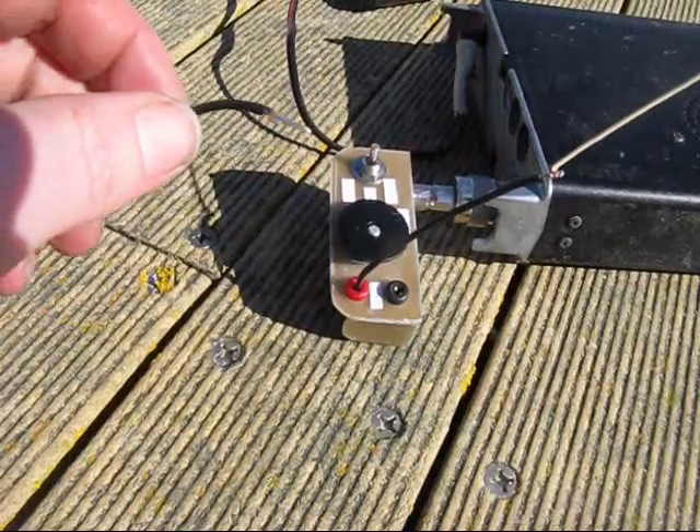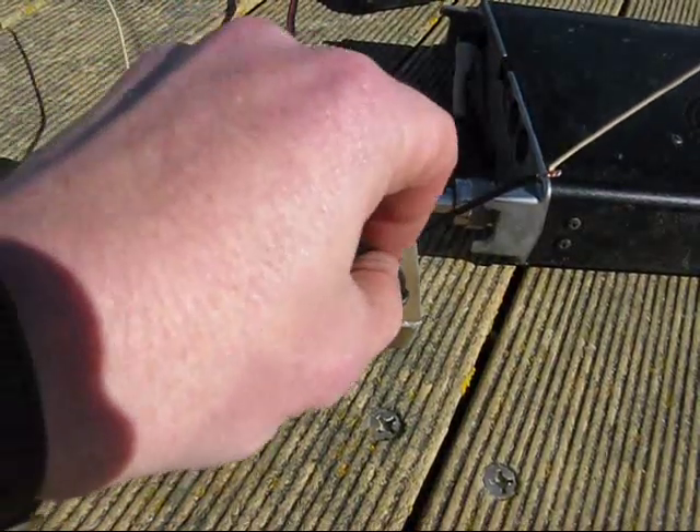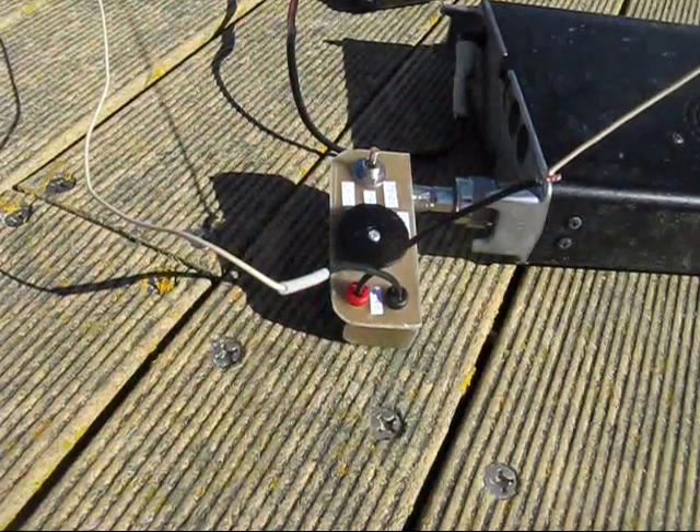The panel sockets used will accept bits of wire that have been twisted and folded back on themselves.